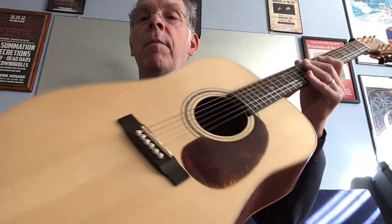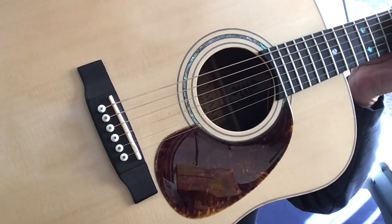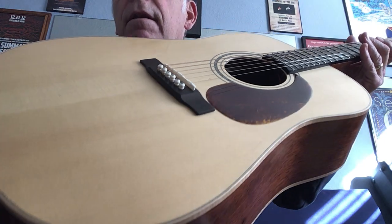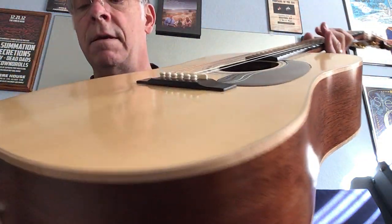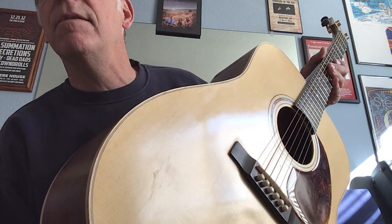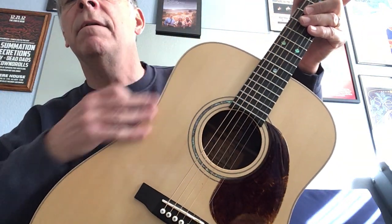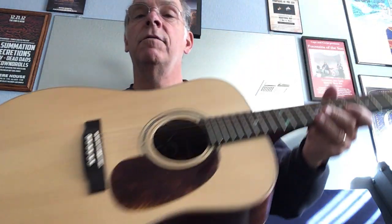This is a demo model so it's got a few dings on it. You can see right between the second and third strings there's a little ding where something got poked. And there's a little bit of a scuff — you gotta get the light just right to see it — there it is, a little bit of a scuff right there. Again, this is a demo model.